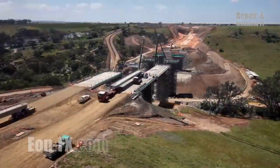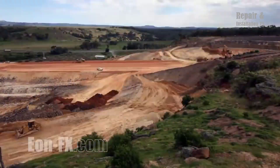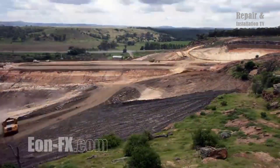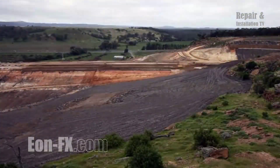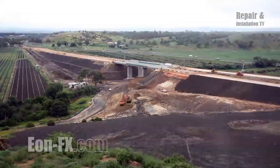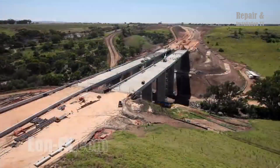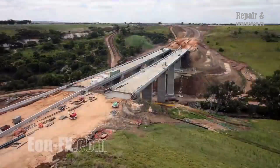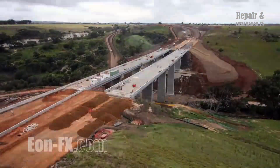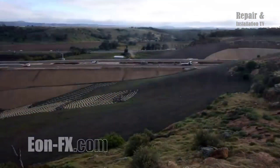The Anthony's Cutting realignment project not only facilitates smoother travel for commuters but also contributes to the economic development of the region. The improved connectivity enhances accessibility to Bacchus Marsh, a town with a rich agricultural heritage and growing residential areas, opening up opportunities for business expansion, tourism, and further investment. Additionally, the project has the potential to reduce travel times, decrease fuel consumption, and lower carbon emissions by optimizing traffic flow.